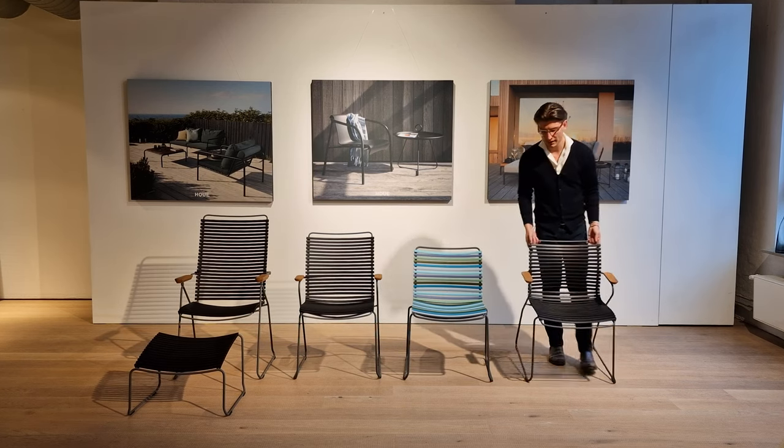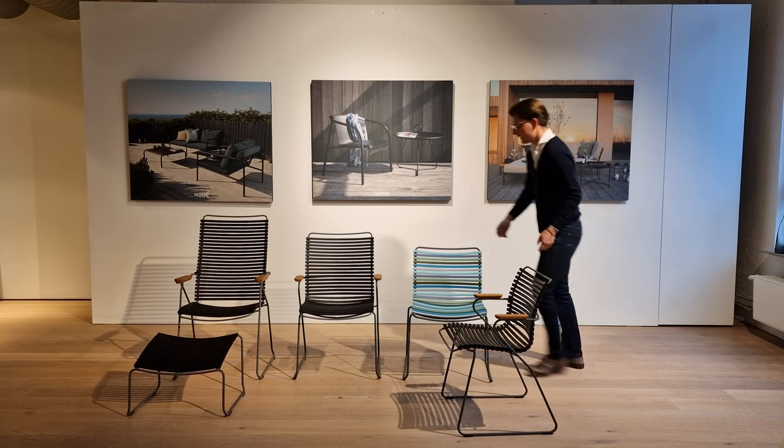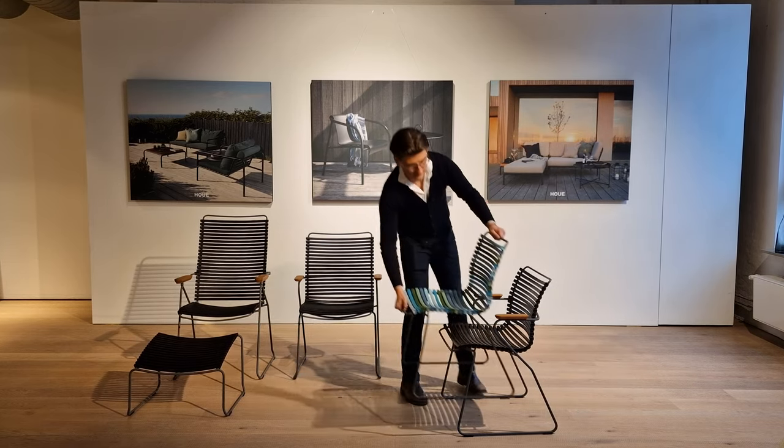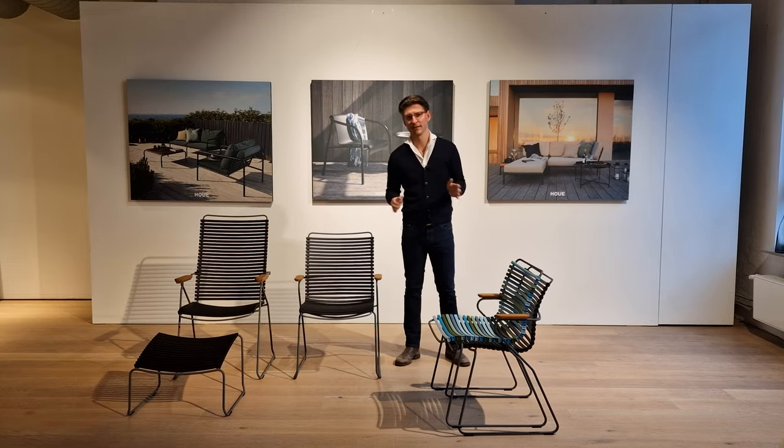Another important part of the Qlik dining chairs is that they all stack very beautifully like this.